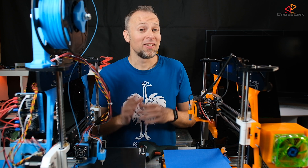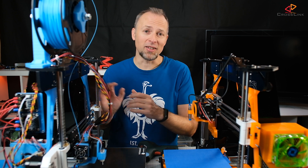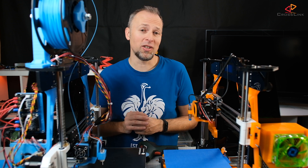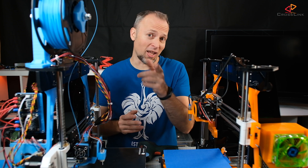Hello, welcome back to the channel. This is a follow up video on my 24V Anet A8 upgrade video. You asked me the question: are the stepper motors now getting hotter versus the 12V version of the Anet A8? I'm going to find out right now.